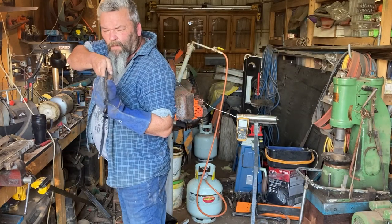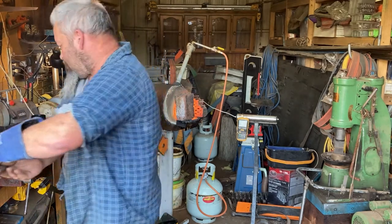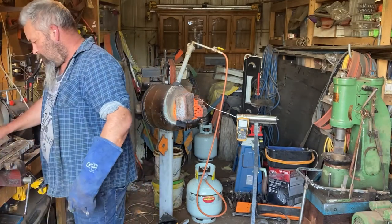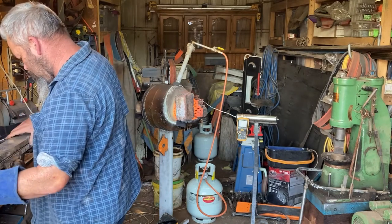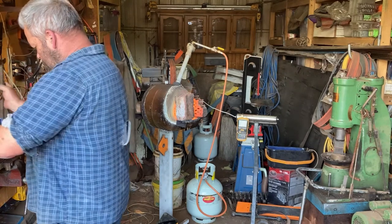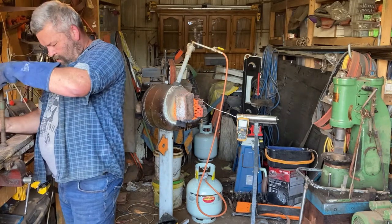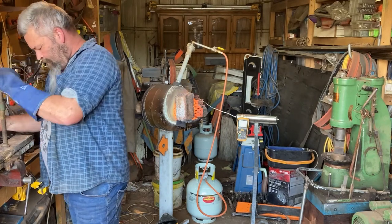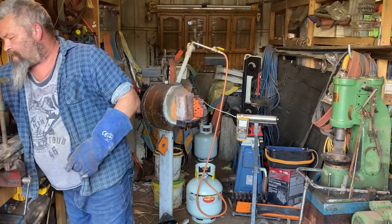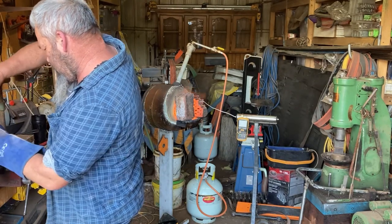From there we go across into a plate quench, just checking for straightness on the way — I want any bow facing upwards so I can clamp it down and try to pull that bow out of it. On goes the top plate and then we start clamping it up nice and hard to pull it down straight. From here it'll go inside to temper in the oven, and the next time you see it is when we start grinding the bevels. Thank you very much everyone for watching, bye for now.